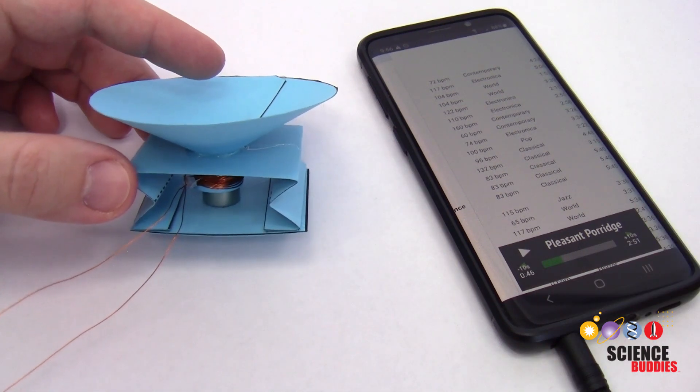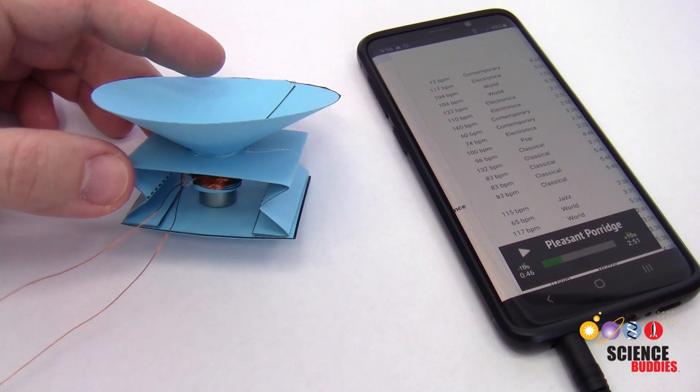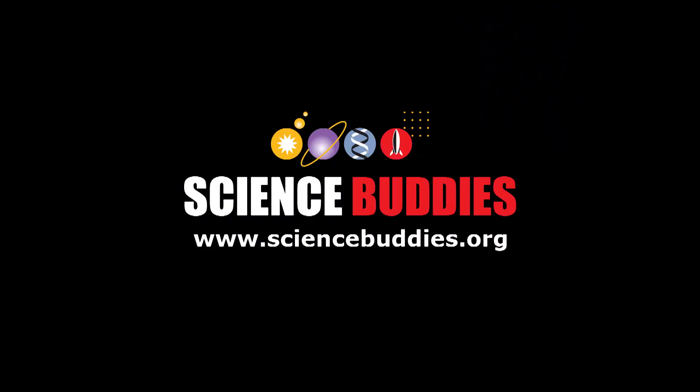If you've tried this project and you got it to work, or if you're having trouble with it, please let us know on one of our various social media pages, which you can find linked in the description below this video. You can also check out our website, www.sciencebuddies.org, for thousands of other fun, hands-on science and engineering projects.